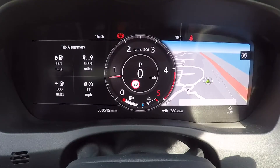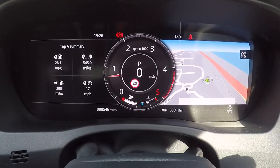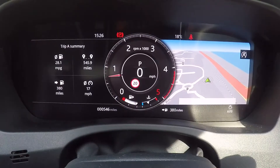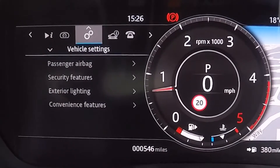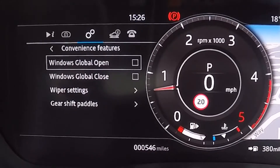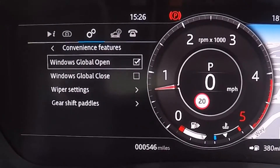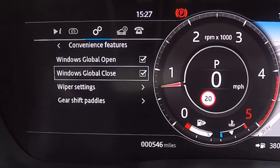If you find that the global open and closing is not working on your vehicle, you'll need to enable it within the dashboard settings. On your dashboard, go to the main menu, go to vehicle settings, scroll down to convenience features, and select that. You can now enable windows global open and windows global close. This should now work with the key fob.